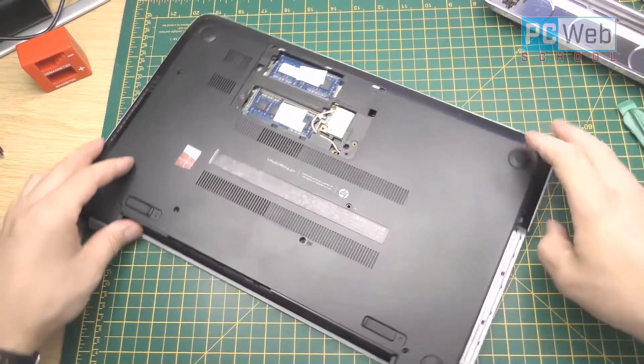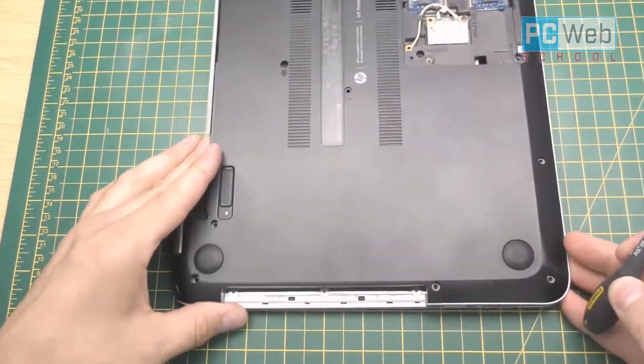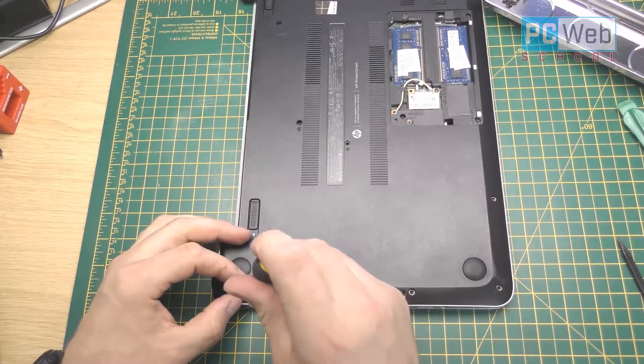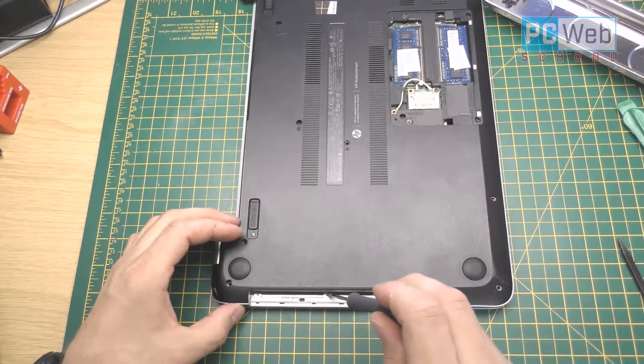Another screw we can find is where the DVD writer was placed. As you can see here, I have another three screws — different screws which are very tiny — so I'm going to need a smaller screwdriver and I'll take off those screws as well.